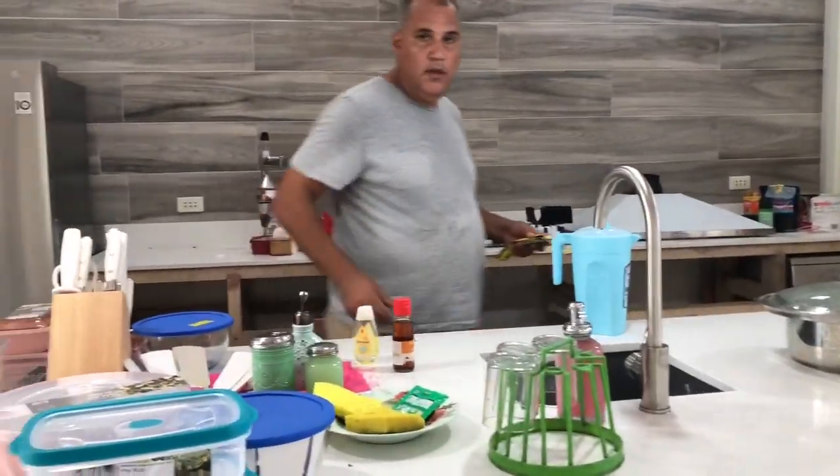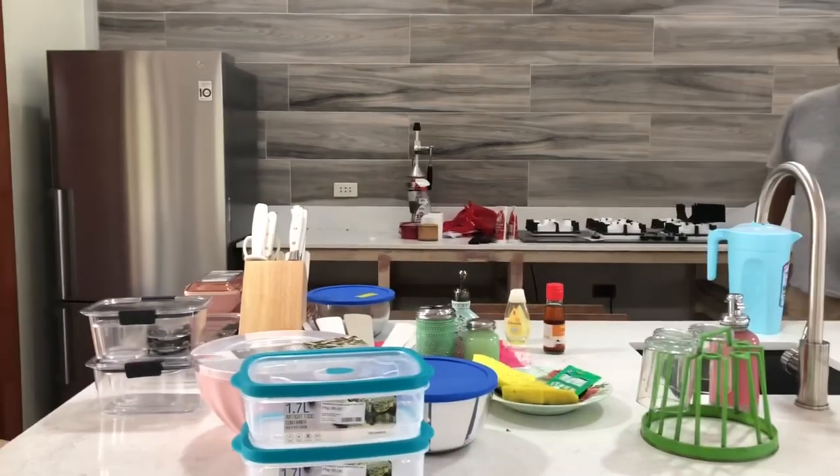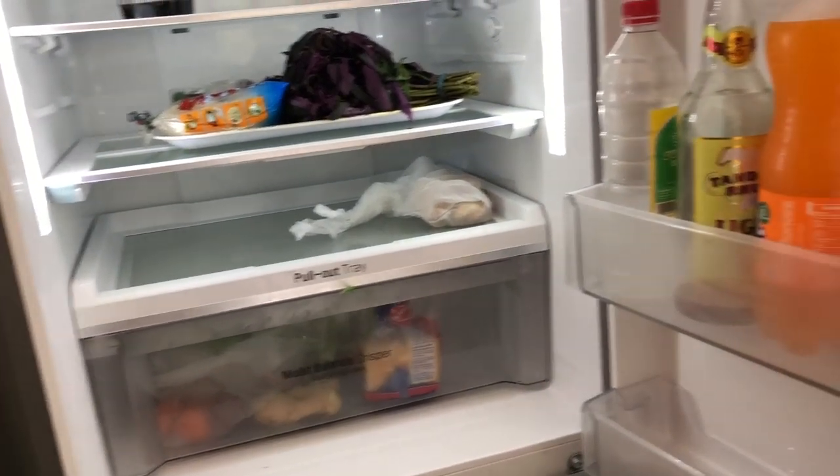I think you can put that in the refrigerator. What? This. Inside the refrigerator? Yeah, you can. You have one that's already open. We need to put these in a container. Here are those containers.